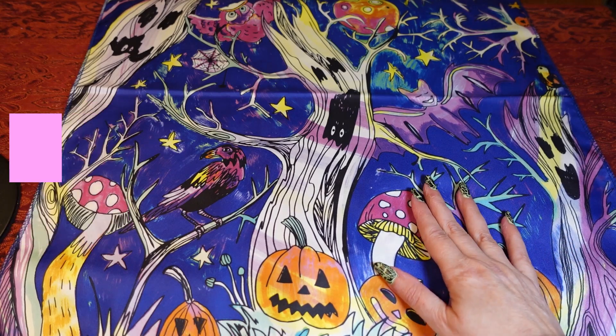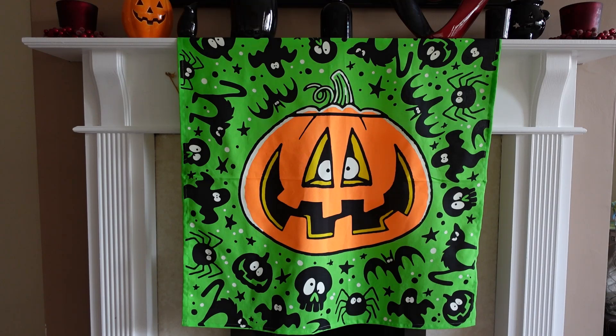This is the next knot wrap I got and I'm really glad I got it — it's a lot bigger than I thought; I don't always check the measurements when I buy them. I've got it over the fireplace at the moment. On this one, all the eyes on the pumpkins, the little ghoulies, cats and skulls all glow in the dark, and anything white — like the outline of the pumpkin — also glows in the dark.